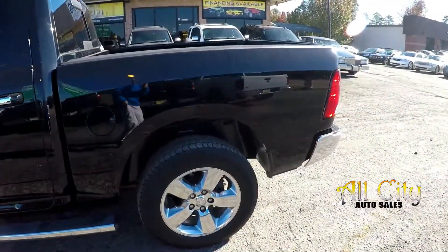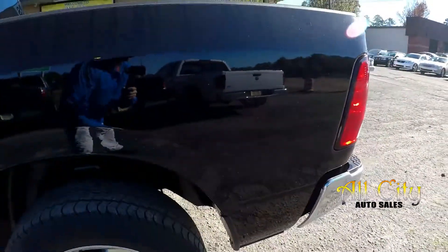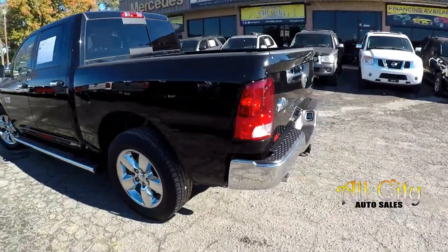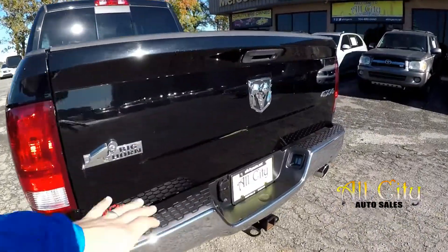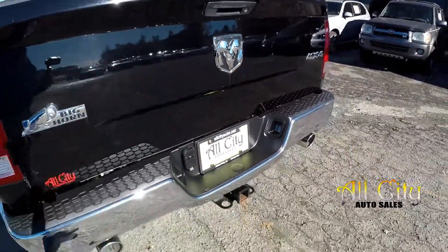We're just looking for any dents, dings, or scratches. There's a little mark right there. Coming around to the back, always looking over that tailgate — typically if we're going to see any damage, we do see it right there.